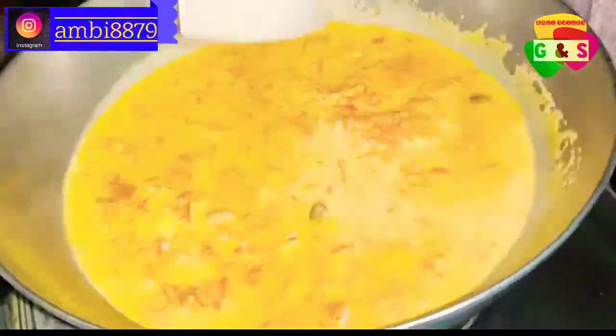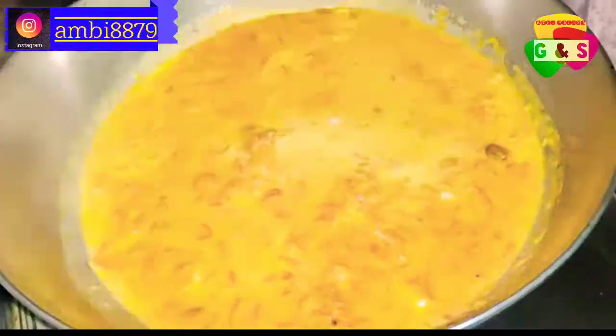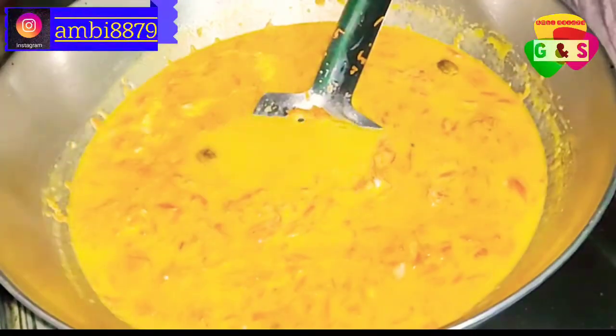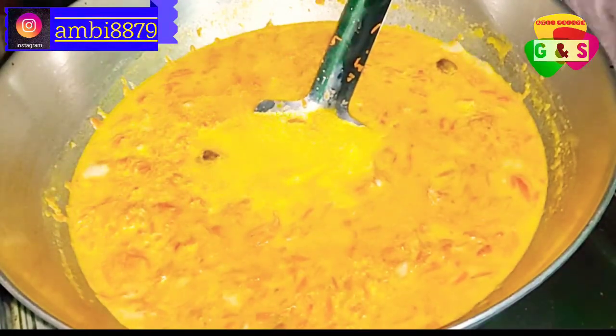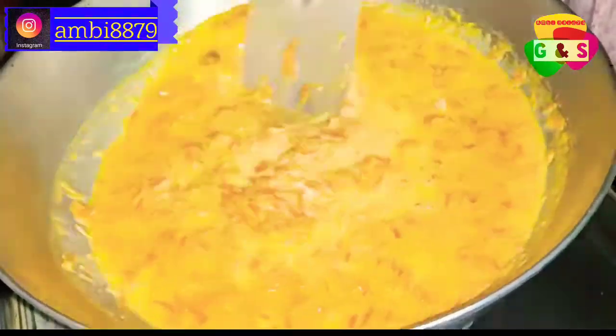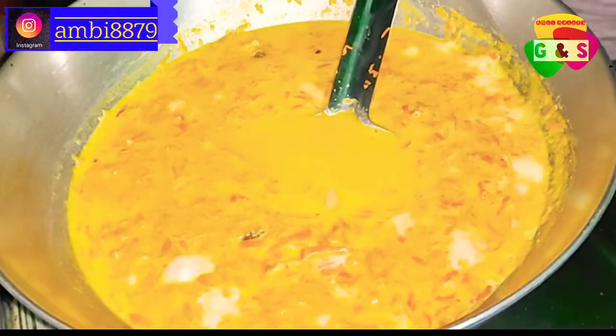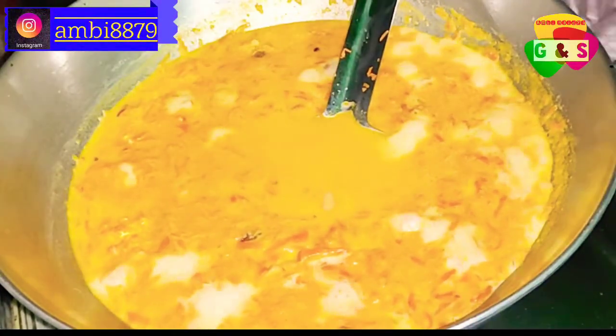This is the recipe that I will try to do with you. I will tell you that the fish is very small, but the fish is very small. I can see that the fish is very small.